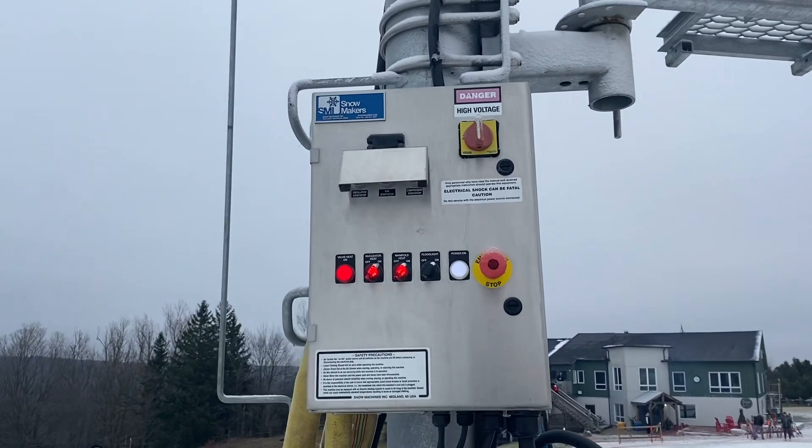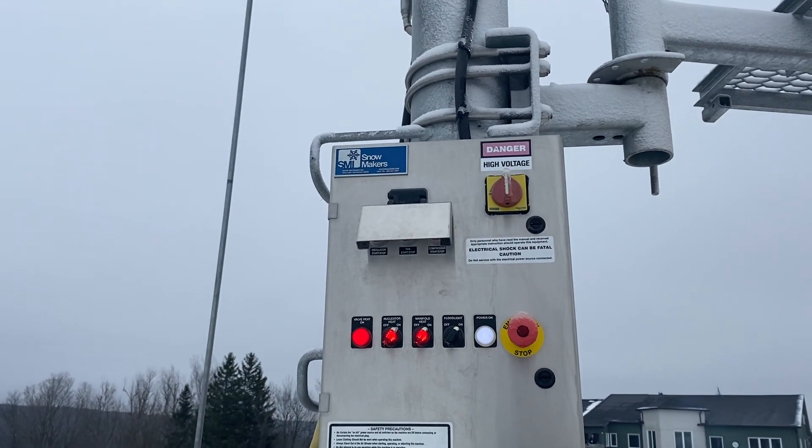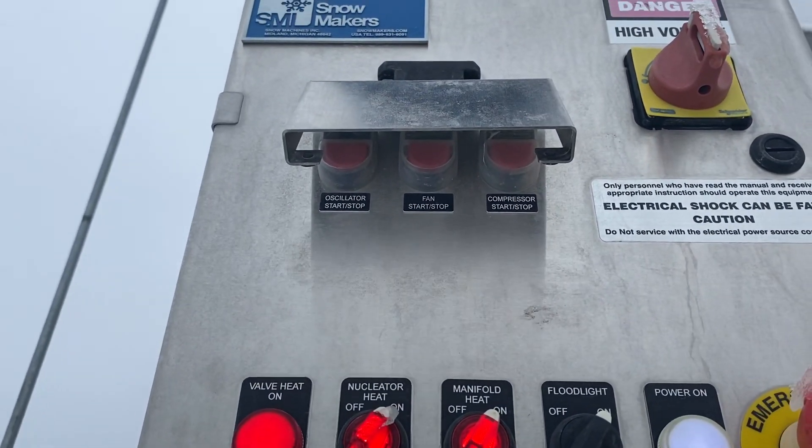Here's the control panel. On these ones we have your nucleator heat, the manifold heat, a cool little floodlight on her, and then these ones actually have an oscillator on them, and then your fan and compressor start.